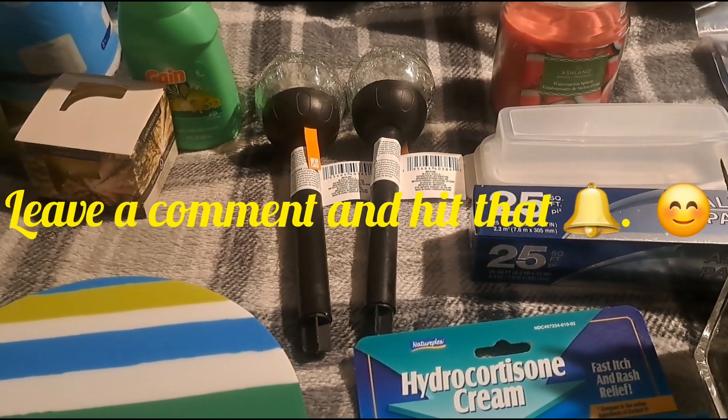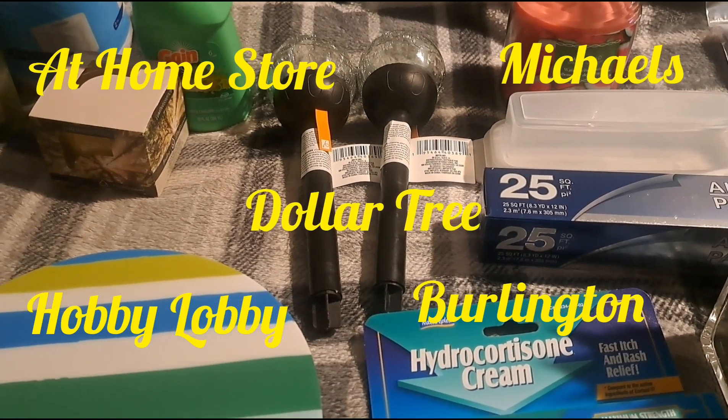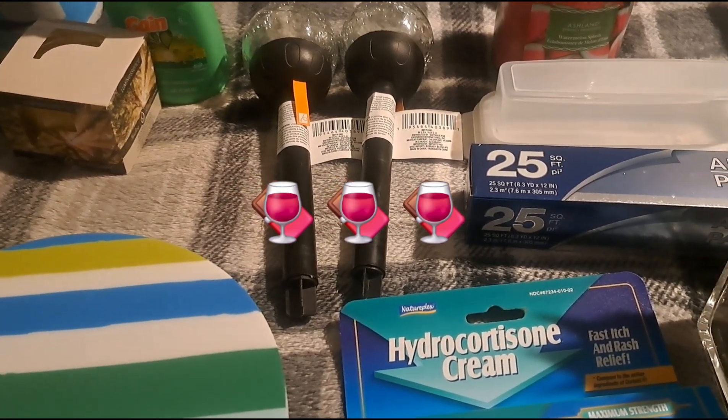I got stuff from Dollar Tree, from Burlington and Hobby Lobby, and I think that's it. So get you something to eat, drink and a relaxing chair, and let's take a look at these items that I have.